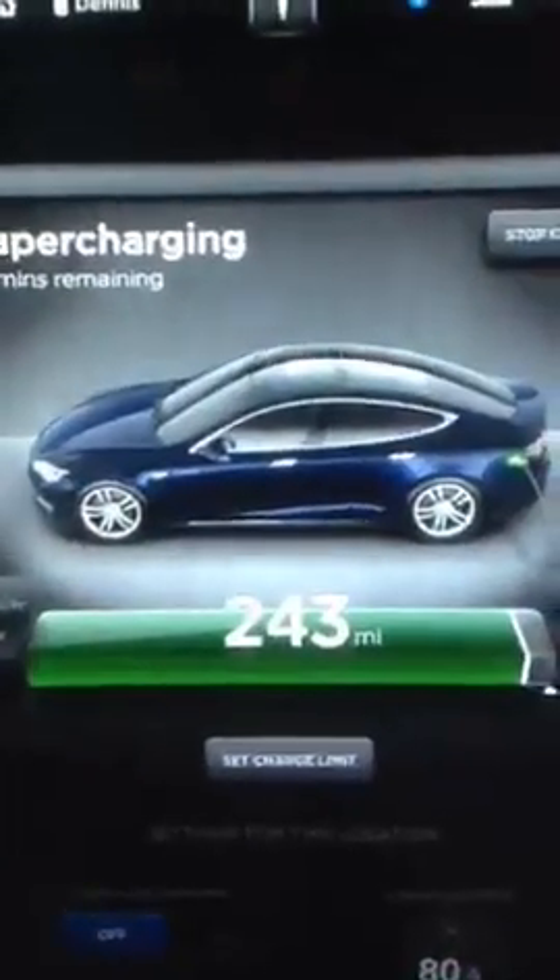I'm on the Periscope. Supercharging — we're close to full. Plugged in to the new thin supercharger cables, which are more flexible. That's how small that is.